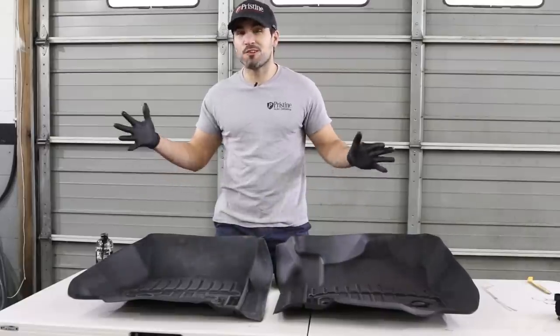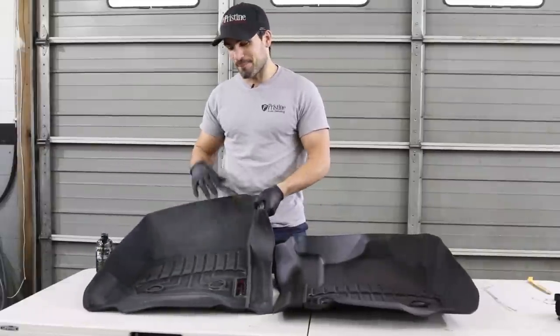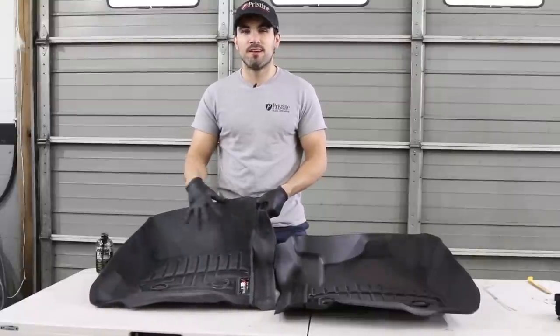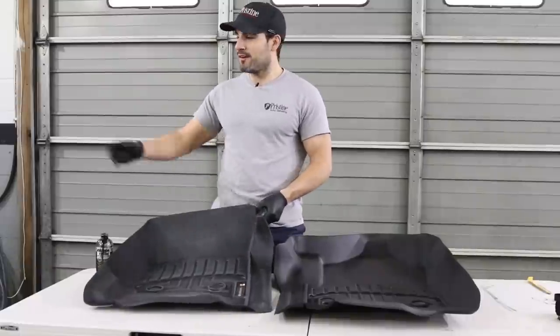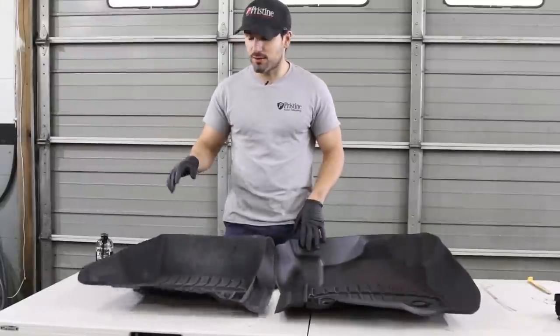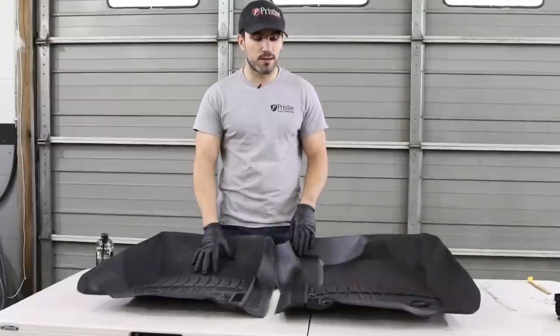Back in the day, we would just tire shine it and it would be glossy black for weeks. But that really isn't the safe way to go — it looks good for a little bit, but you get stuff on your running board, you're slipping and sliding everywhere, and your girlfriend gets in the truck and she's about falling out the door. So tire shine is not recommended for floor mats, no matter what kind of floor mat it is.